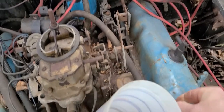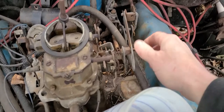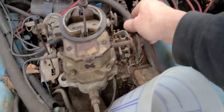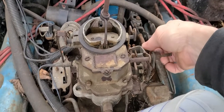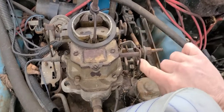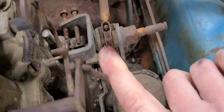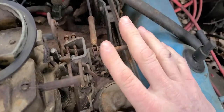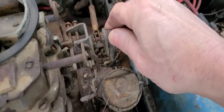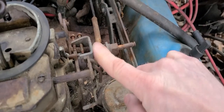I want to start with the throttle return spring. That moves really nicely, so that's good. Our kickdown linkage — take that off. We've got our throttle cable right here. There's a little clip right here that I've got to take off; it's probably kind of hard to see, but there's a little clip right there that's going to be removed. I'll probably get the carburetor off and then turn this around so I'll be able to see it, although I could just unbolt this and slide it out altogether.